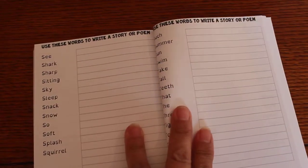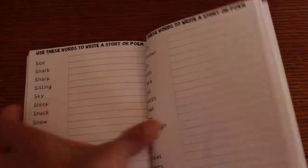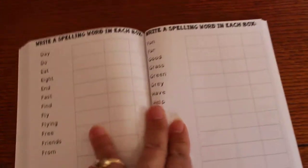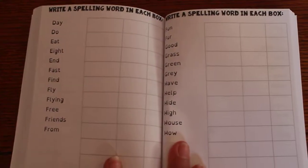And right here it's neat — they're going to use these words to write a story or a poem, or they can write silly sentences. And there's one more section right here, which is really neat: they're gonna write their spelling words in each box, so they get to practice that way as well.